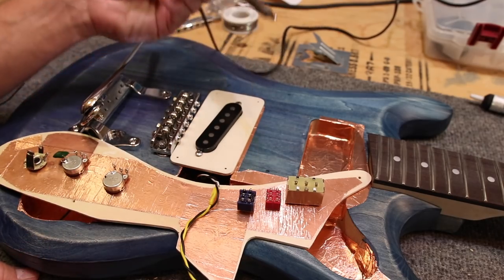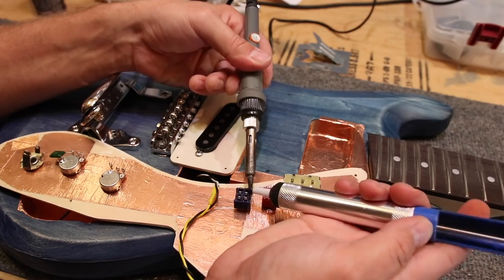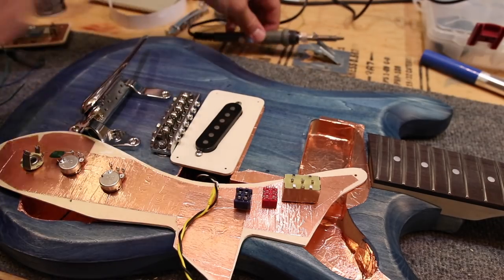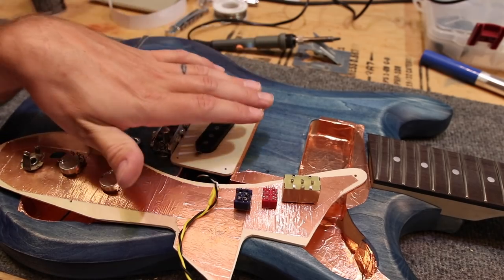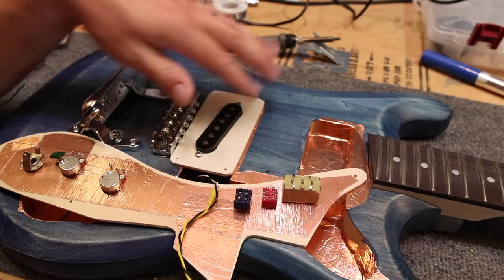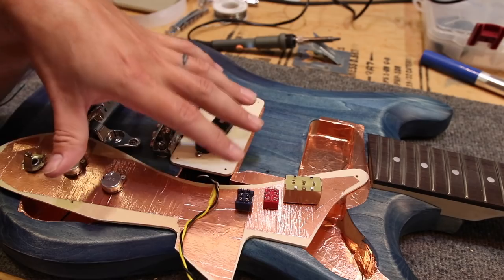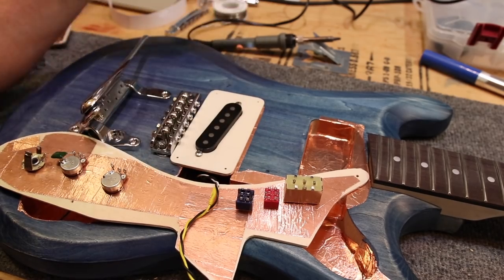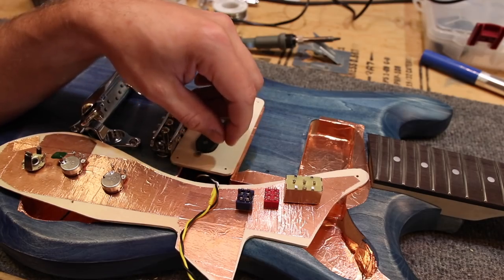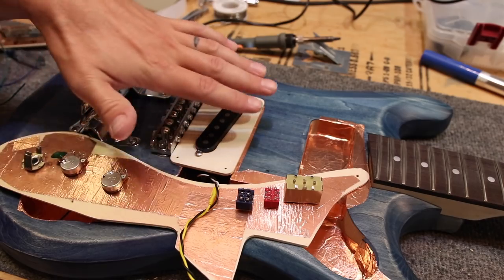I'll go ahead and demonstrate my solder sucker since I already put solder on there — if I heat this up, I can suck that solder right off. That is really terrible soldering technique. The reason is that solder does not want to stick to cold metal, it wants to stick to hot metal. So if you heat it up and melt it on your soldering iron and then touch it to a cold pole, it's not going to want to stick — it'll stay on your soldering iron because the tip is hot. So in order to get the solder to stick, first heat up your component, then touch the solder to the component rather than directly to the soldering iron.